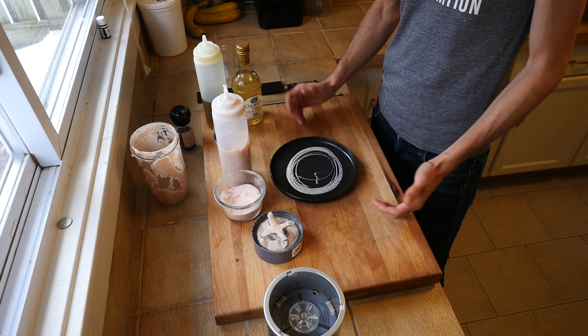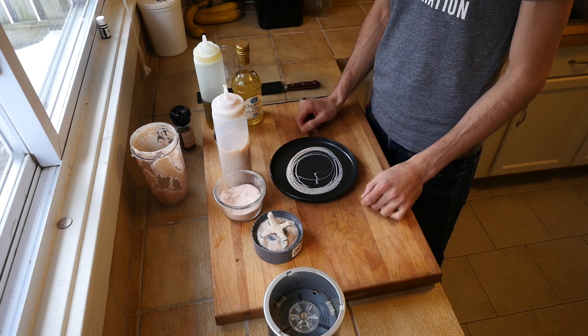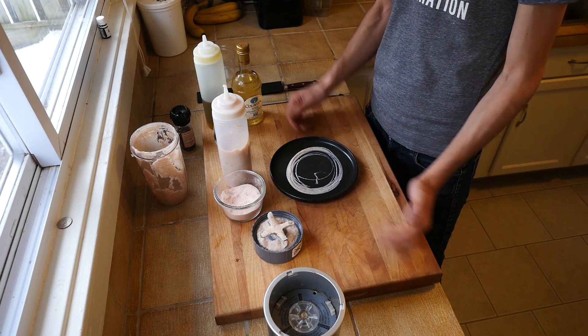Fantastic. Turnip aioli — there you go. Stay tuned for more recipes and video content coming soon.